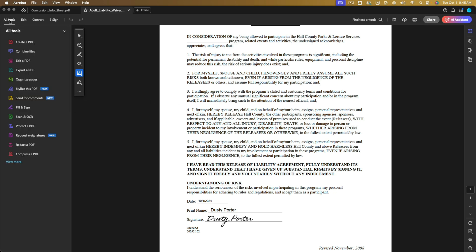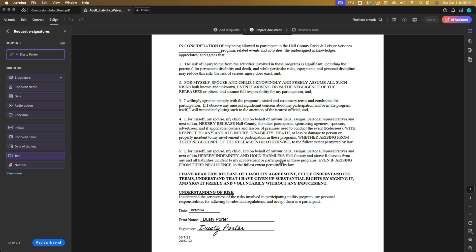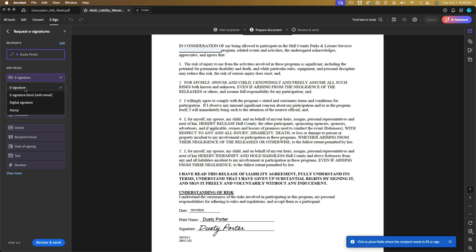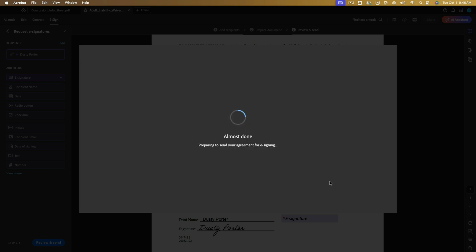Another feature I want to show you: if you go over to All Tools, there's a new feature called Request E-Signatures. Go to Request E-Signatures and you can send it to recipients who must sign in order. Enter their email address and their correct name, since that's what will be required on the document. Then go to Prepare Document. From there, select Show Recipients Where to Fill or Sign and click Next. You can select and click to place the signature field where you want it on the document. Once that's placed, go to Review and Send, review it, set a reminder frequency, and click the blue Send button. It will send a request asking them to sign your document.